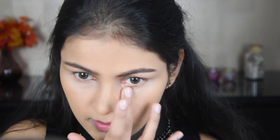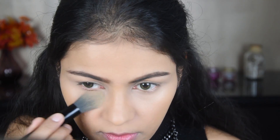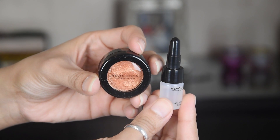Now I have the Paramount Concealer and will apply it shortly. With liquid concealer, you can blend it with a brush or a beauty sponge. I'm applying it under the eye and on the face.